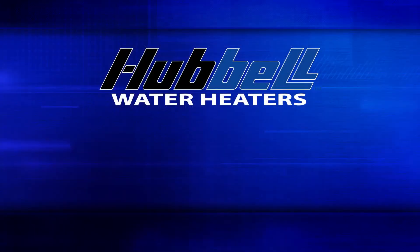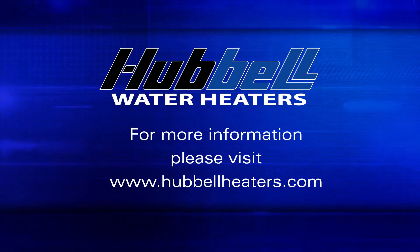For more tech videos and information including troubleshooting, programming, and product overviews, please go to HubbleHeaters.com. Thank you for watching.